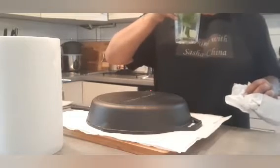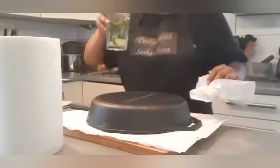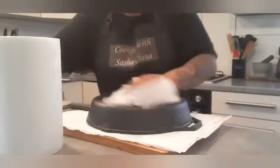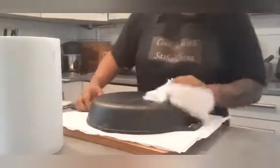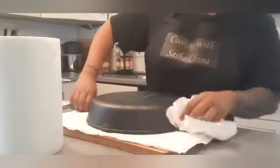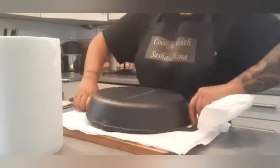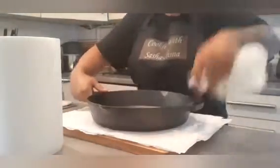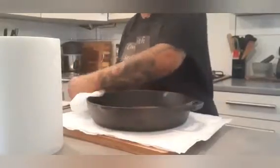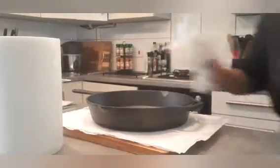Cheers - happy Thursday everyone! And if my area manager is watching this, it's okay - it's only 12 o'clock in the afternoon, and I've got work tomorrow morning. So make sure your skillet is really dry - keep drying it off and we'll come back.